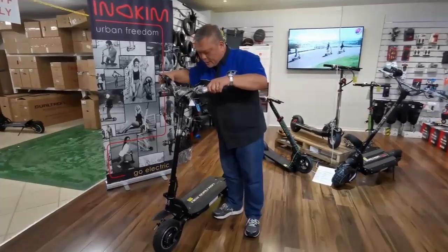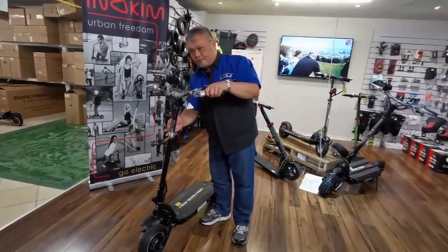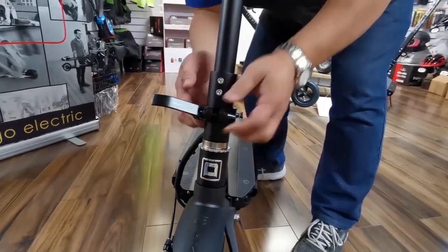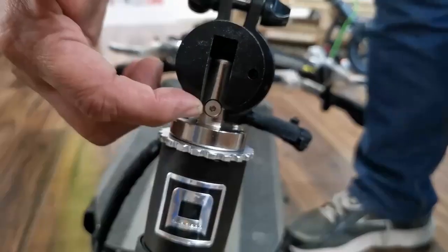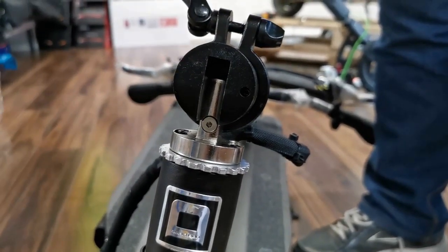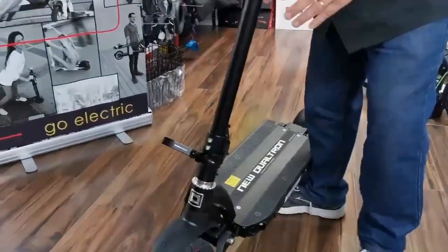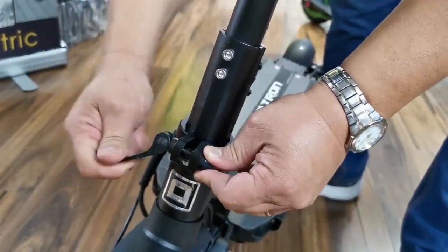Like every other scooter, there will always be some play on the handlebar because it's a folding part. If you find the handlebar is too shaky, what you can do is unwind this brake lever here and lift it up, then fold it down. There is a hole — use a 3mm allen key and turn it anti-clockwise one eighth of a turn. This steps up the gap; then push it back down again and turn it a bit — it doesn't have to be super tight.